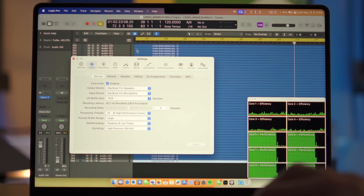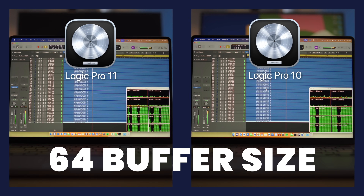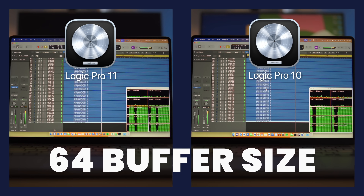Next, I ran the same Saturn test but changed the buffer size to 64. Neither Logic Pro 10 nor Logic Pro 11 fully used the efficiency cores on either the M1 Max chip or the 10-core M2 Pro chip.